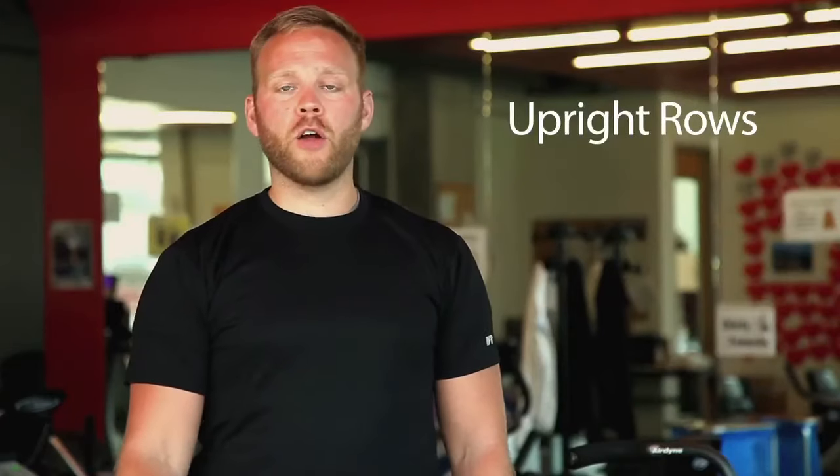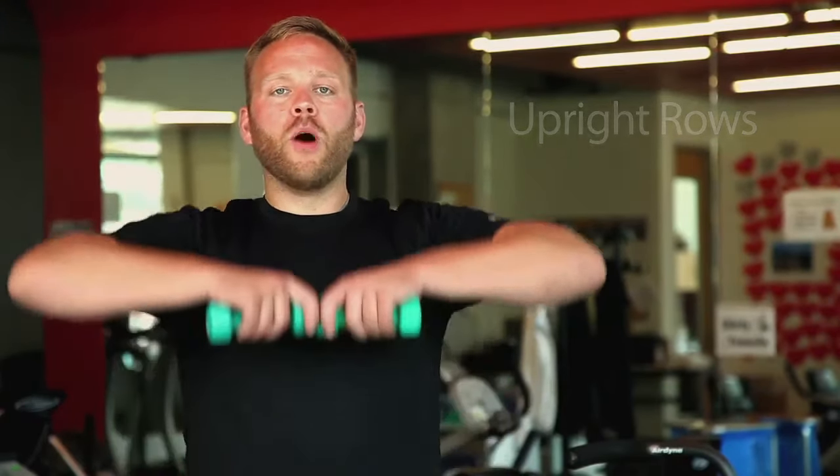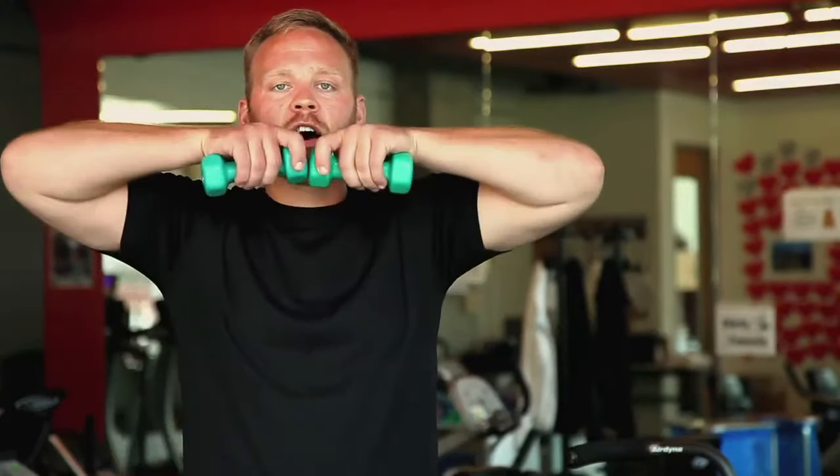Now we're going to do some upright rows. Put your weights together down by your belt buckle and then pull them up to your chin, keeping your elbows out. Make sure that we're breathing adequately while we do this and that we're keeping a nice, relaxed posture. We want to do this motion about 10 times.